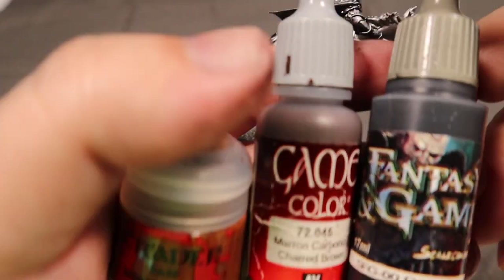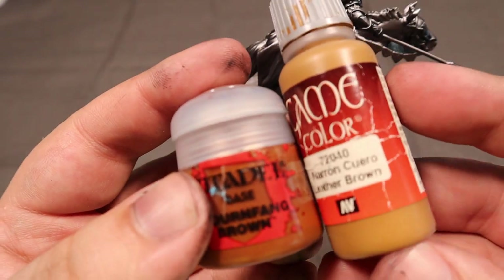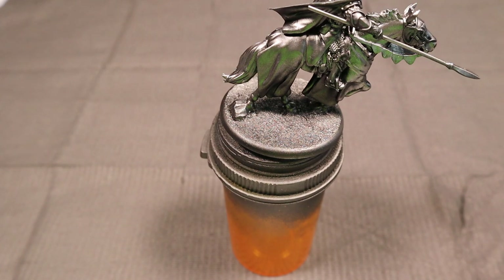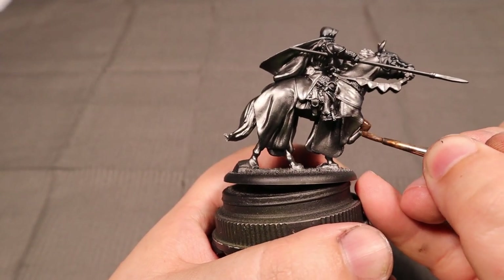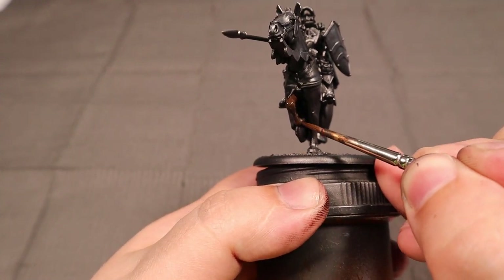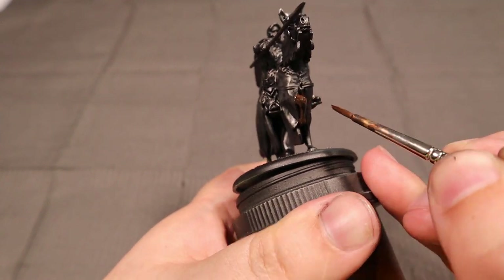Now we're going in to do the body of the horse. I'm going with mournfang brown base from GW mixed with black to get the darker brown look. I had Vallejo game color on there earlier but I decided not to use it because the mournfang brown just mixes with black fine.